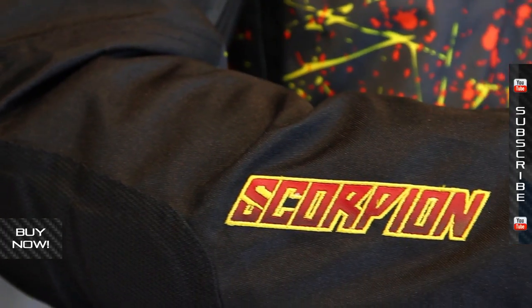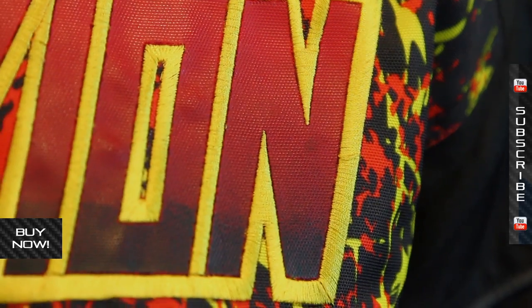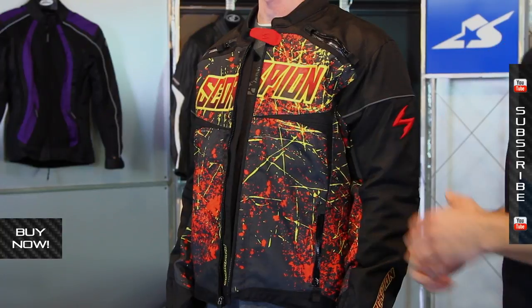Pretty basic jacket though, straightforward. Get a better look at it at MotorcycleSuperstore.com — see some photos, the details on this nice embroidery here, and find the size that you need along with current pricing. Thanks so much for watching. Don't forget to subscribe to us on YouTube for more product videos.